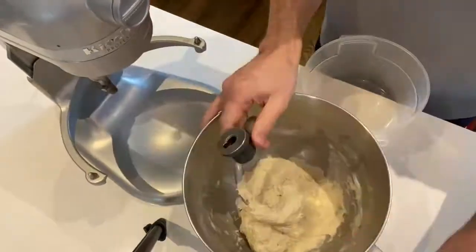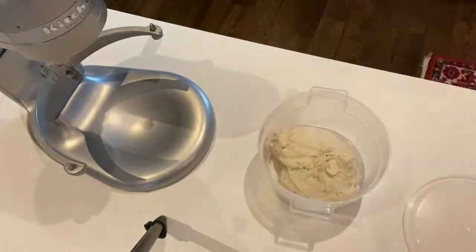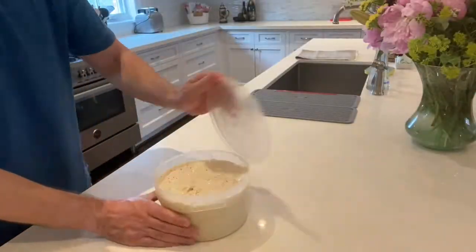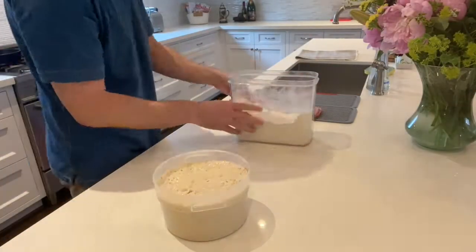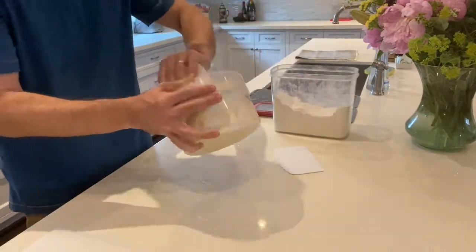Maybe a little bit less water would have been better — this one's a little bit wet, but it'll work. Most recipes say maybe one and a third cups. If you use different kinds of flour, you'll need different amounts of water, so don't add it all at once. You want a really shaggy dough, and it should be pretty wet.